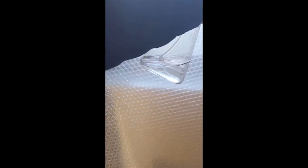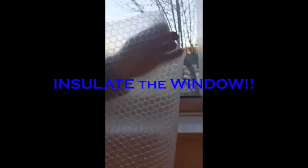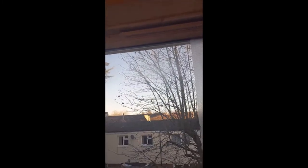Hi everyone. This is the bubble wrap that you can use to secure the window and hopefully save a lot of draft and cold coming into your house through big windows. All you need is a spray bottle and the bubble wrap, and then you just spray on the glass gently like this.